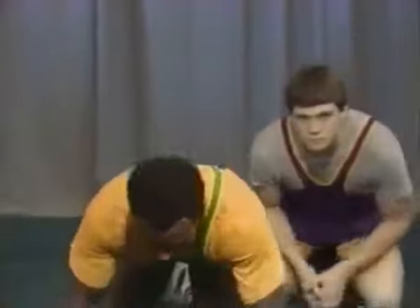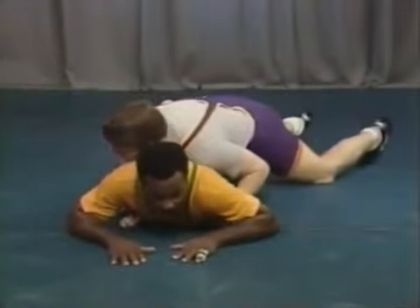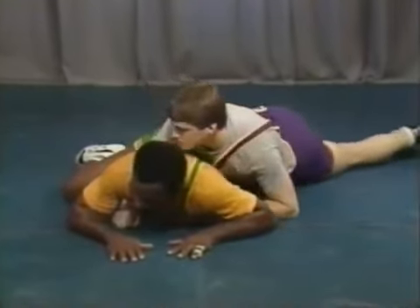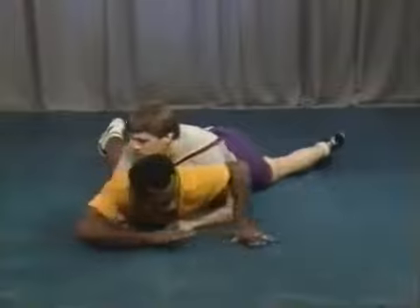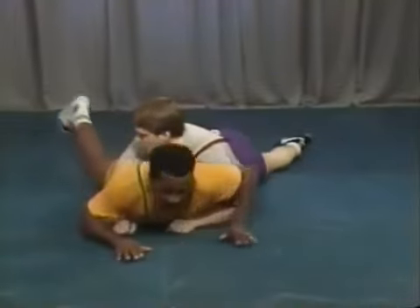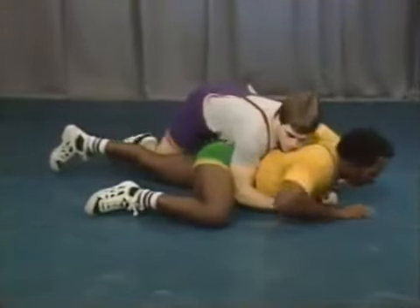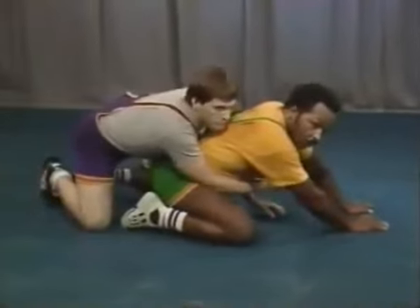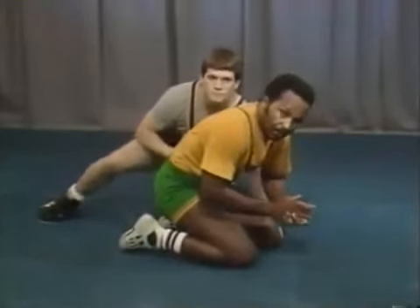Now I'll cover some situation drills that the bottom man can use to escape or reverse. The first is when the bottom man is broken flat. This is a drill and technique to help the bottom man regain his base. From this situation, the bottom man takes his outside knee and puts it out. Rather than push straight back up, you push from the side across that knee you put out. Let's turn around to see: take the knee and put it out, then push over that knee — you'll find it's a lot easier to come back up to your base.